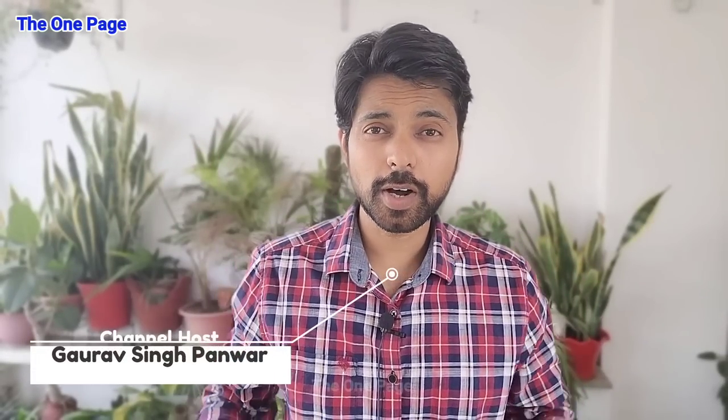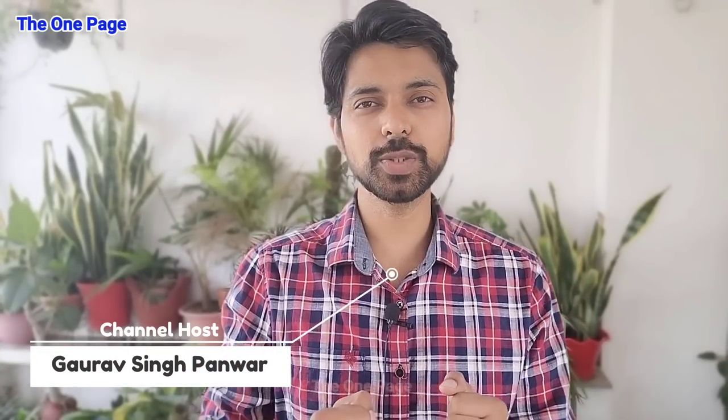Hello, hi, how are you? Hello, my name is Gauravar and you are watching The One Page YouTube channel. Today's video is interesting because today we are going to cover a whole video on the hibiscus plant.